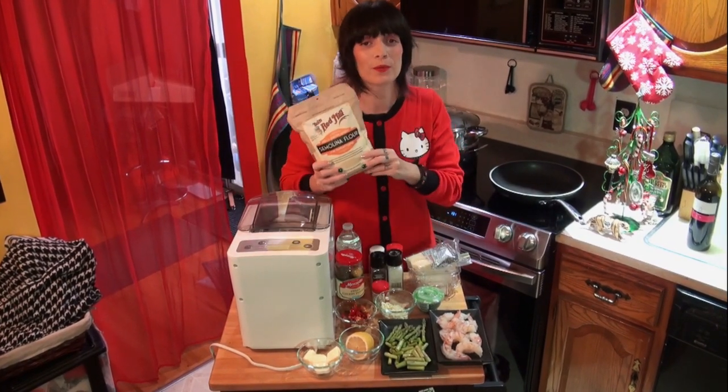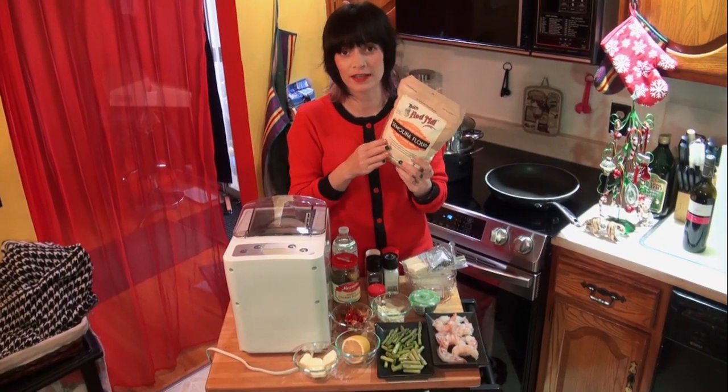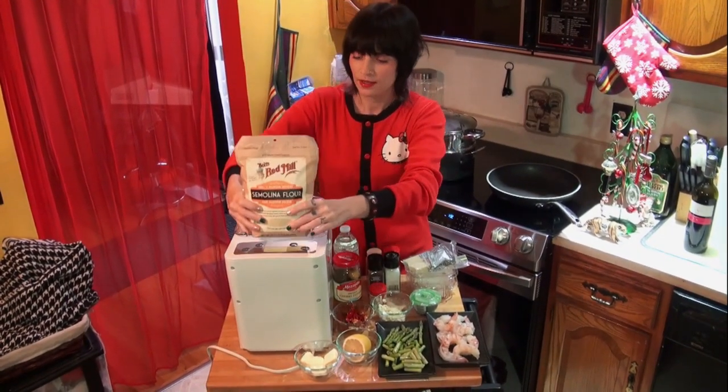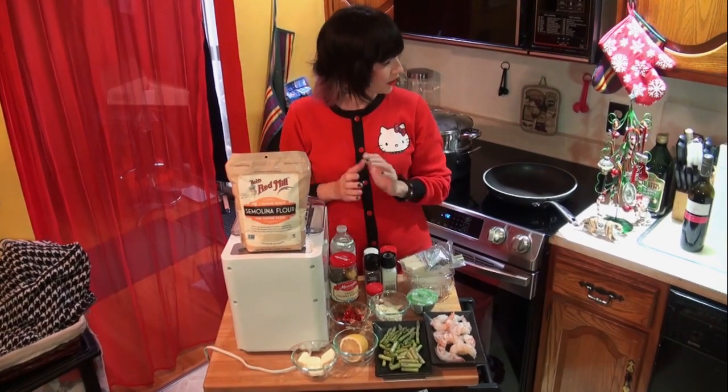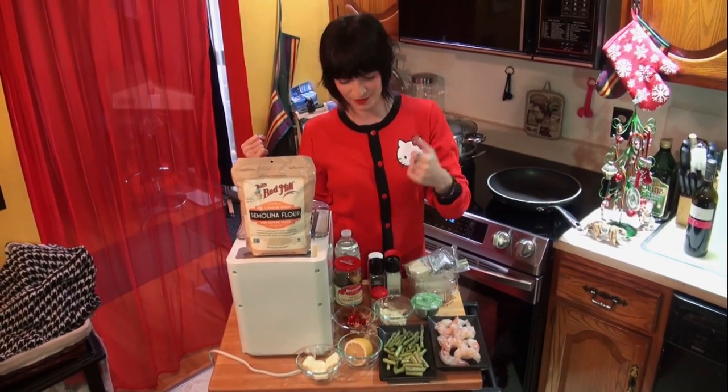I'm also making my own pasta today. I'm going to use semolina flour — it is Italian flour. And you're going to need water and a smile on that face. Let's get Christmassy with all this red and green.